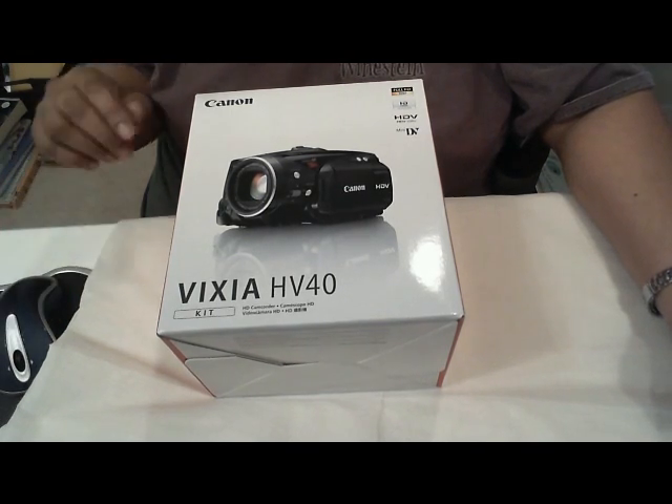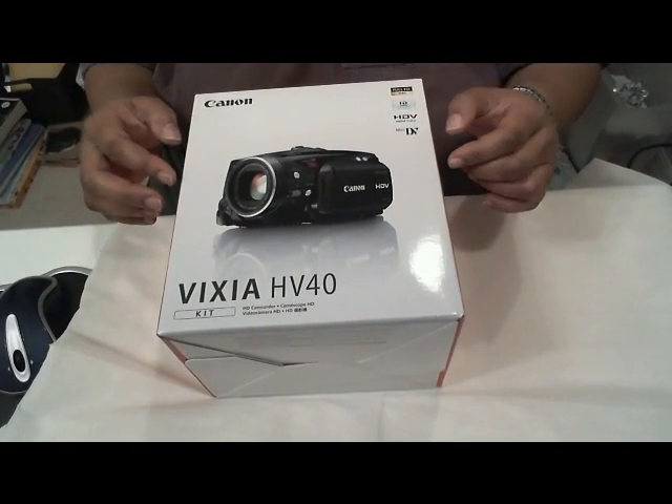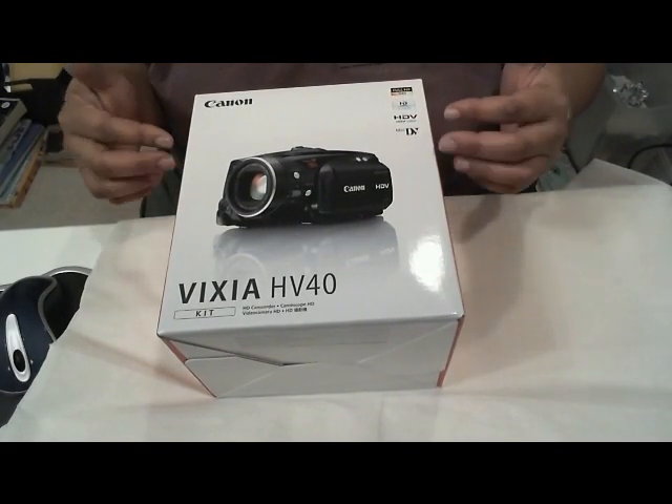Hello YouTubers, this is Tracking the Nerds Geek. I wanted to show you my brand new toy today: the Canon Vixia HV40.